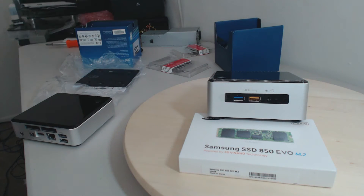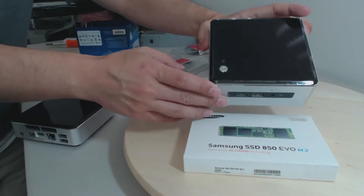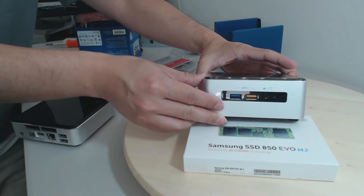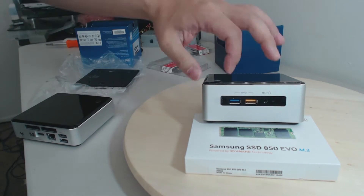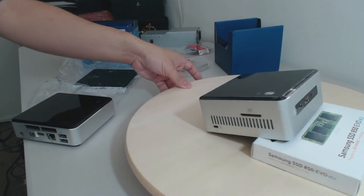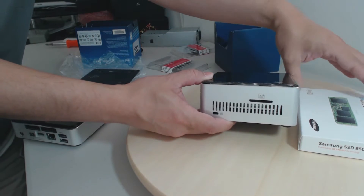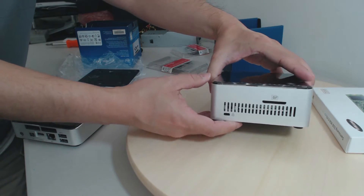Let's take a look at the ports on the Intel NUC. Starting with the top, it has the power button — nothing too exciting. On the front we've got two USB 3 ports and an audio jack. Along the side there is an SD card reader, which is pretty cool — that's something the previous Intel NUC did not have.